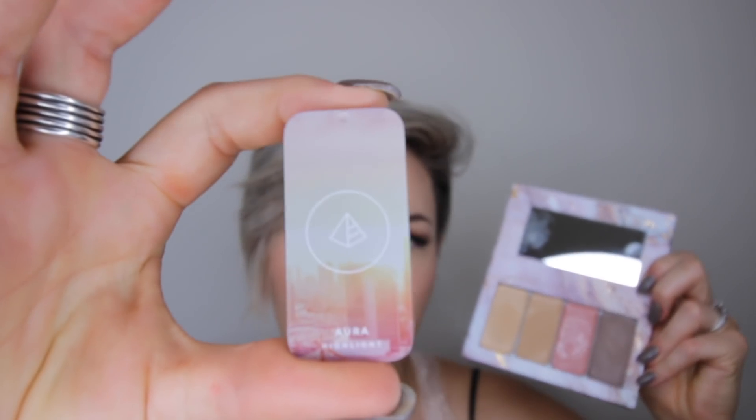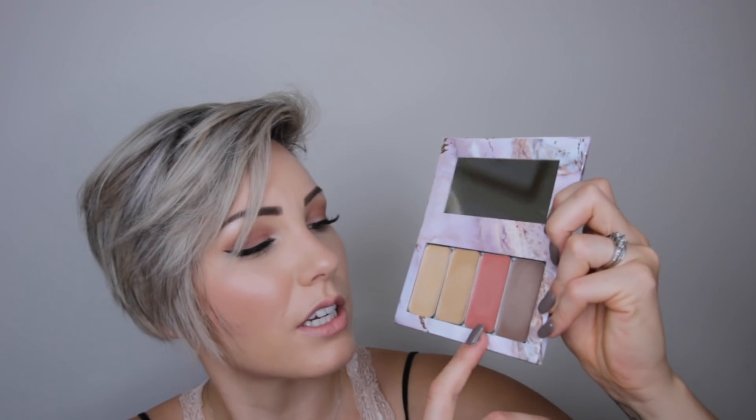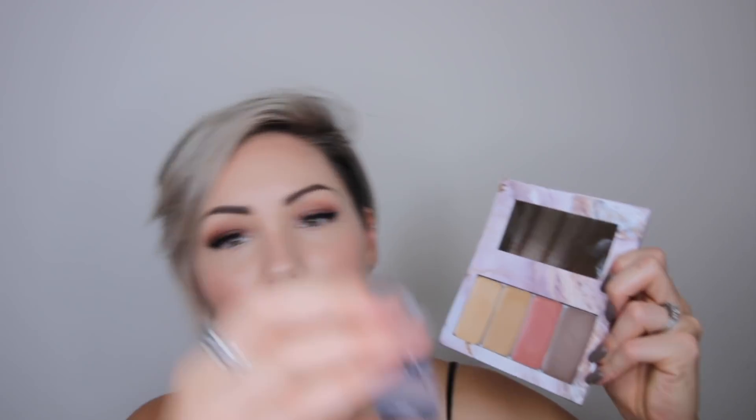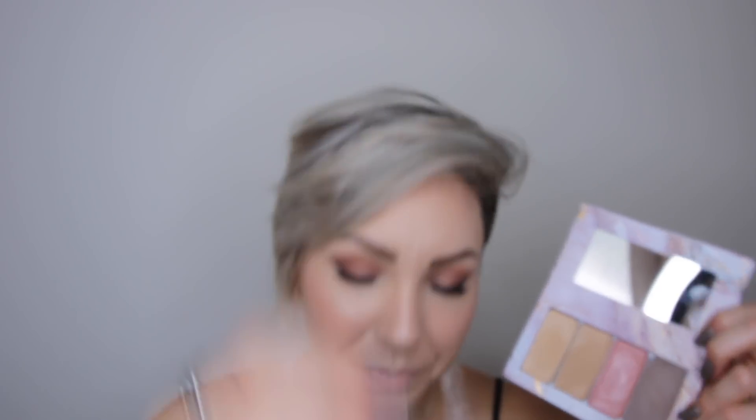In this palette they come in really cute little containers. The first color is Amber, the second color is Aura, the third color which is the lip and cheek is Desert Sunset, and the contour color is Ash. I think those are really cute names — I like that they come like that.